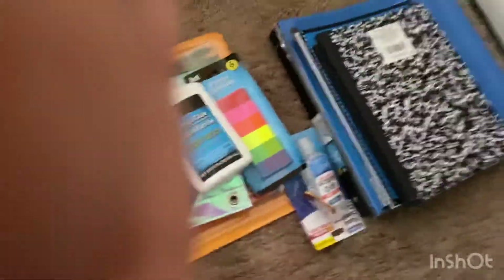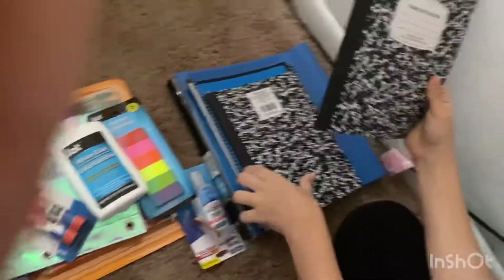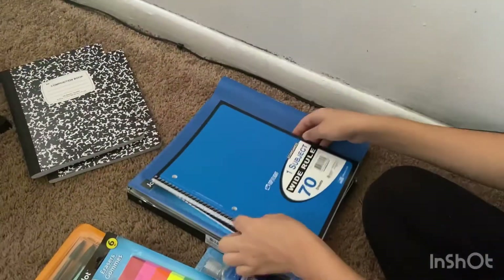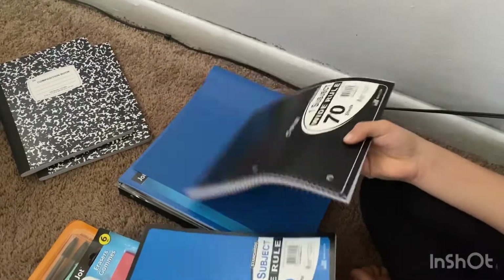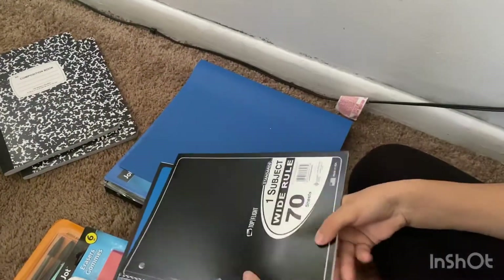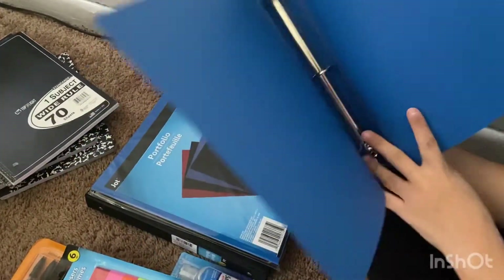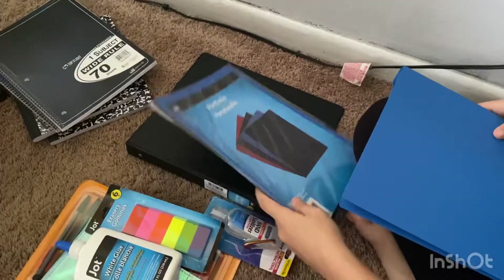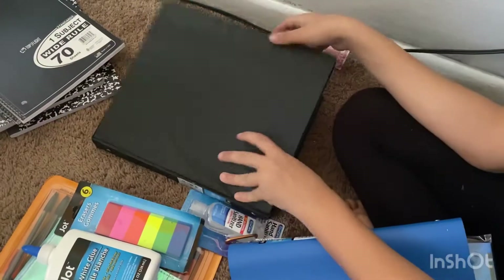I have two comprehension journals that I'll be using. I have two wide-ruled journals, one in black and one in blue. I have a binder with some dividers, and then I also have another binder.